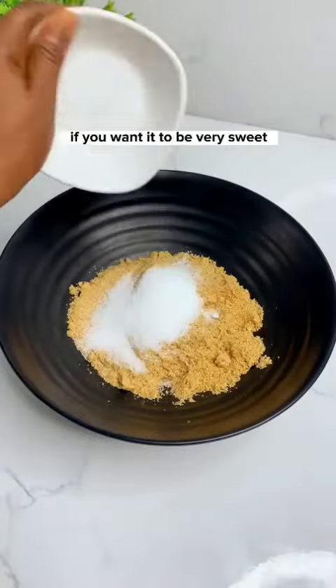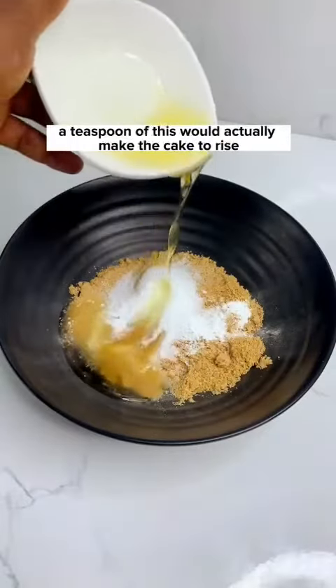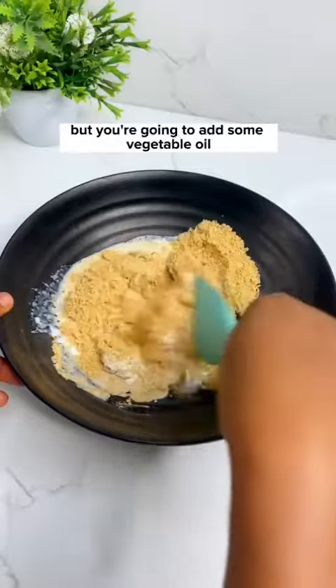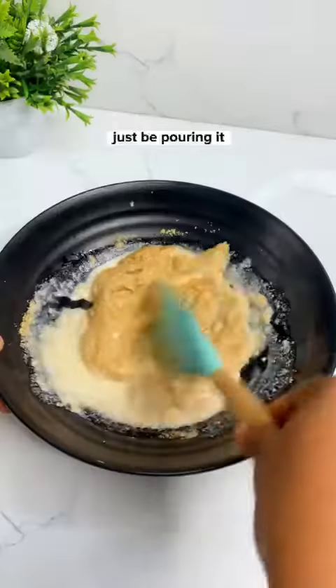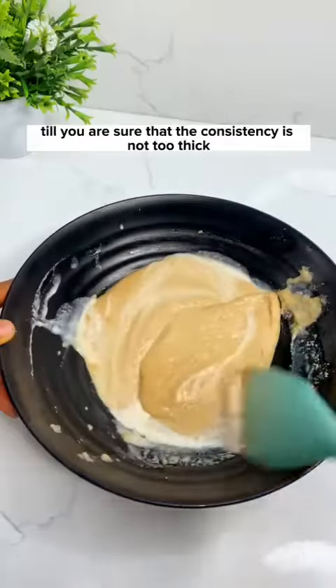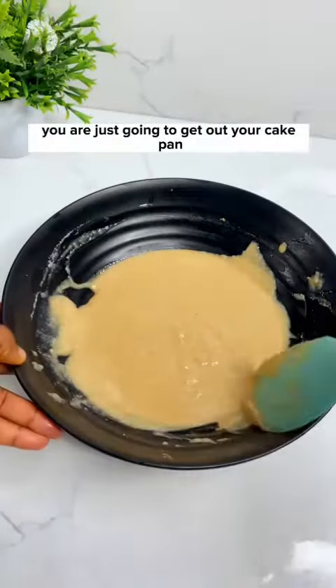Add some sugar if you want it to be very sweet, but that is not necessary. You do need a teaspoon of baking powder — this will make the cake rise. Then add some vegetable oil and some milk, pouring a little at a time and mixing until the consistency is not too thick and not too watery.